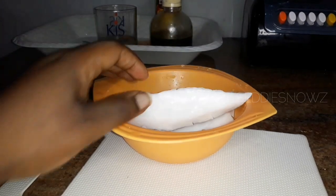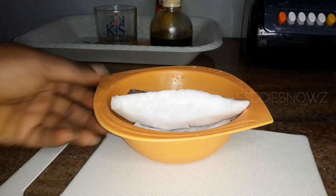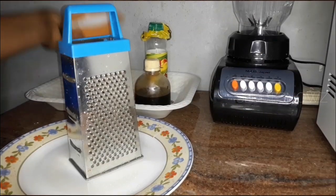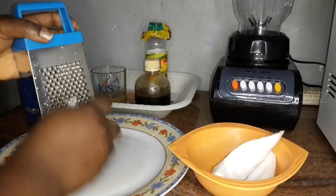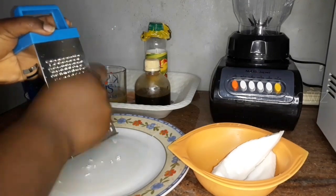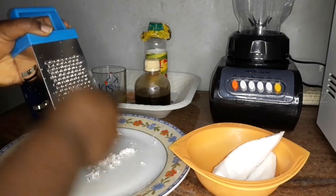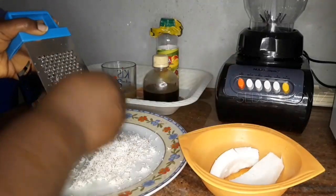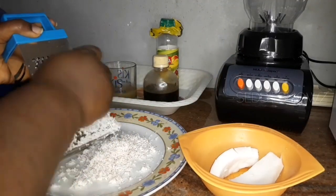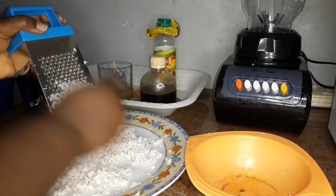Right now we're going to start by making our coconut milk. I'm going to go through all the processes on camera so in case you don't know how to, you will know today. I'm going to blend this coconut, but in order to do that easily I'm going to grate it before I blend it. I'll grate all of this — the quantity of coconut I got was equal to one and a half cups.